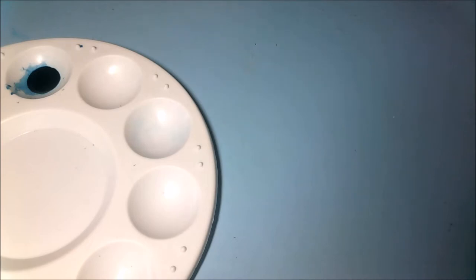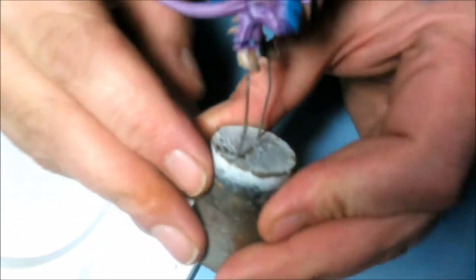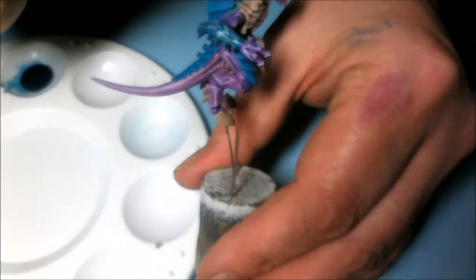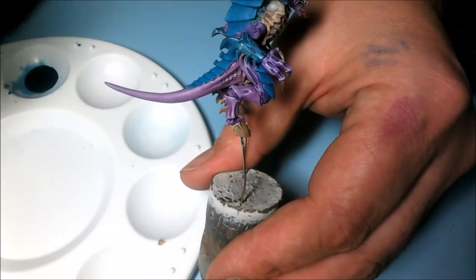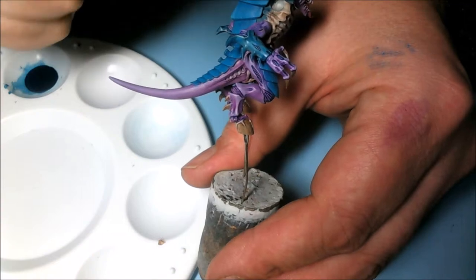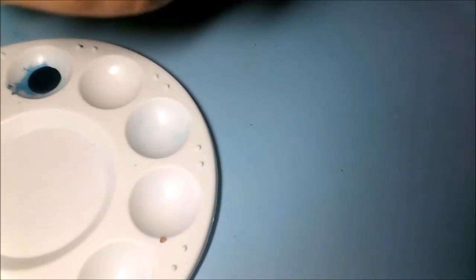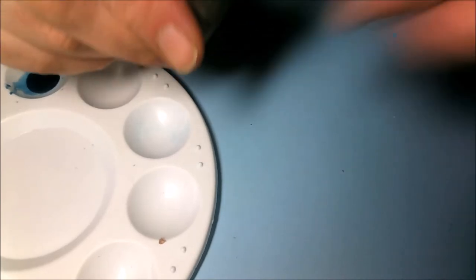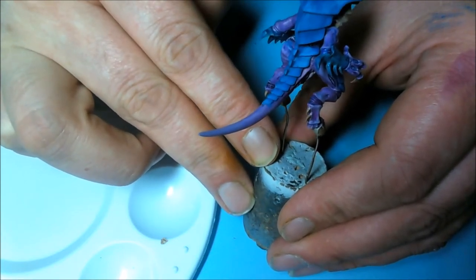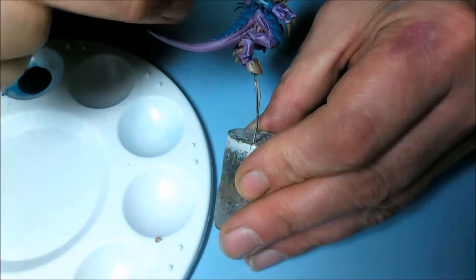Just to show you what I've been doing off camera — I've basically been doing the finishing touches on the main part of the Tyranid. What I've done is gone over the blue with a lighter shade of Calador Sky, which was lightened with Vallejo Pale Sand in equal proportions, laid on with glaze medium. I've done about three coats of that, and then done exactly the same with Temple Guard Blue for the final highlight on the blue, applied with glazes in about three or four coats.